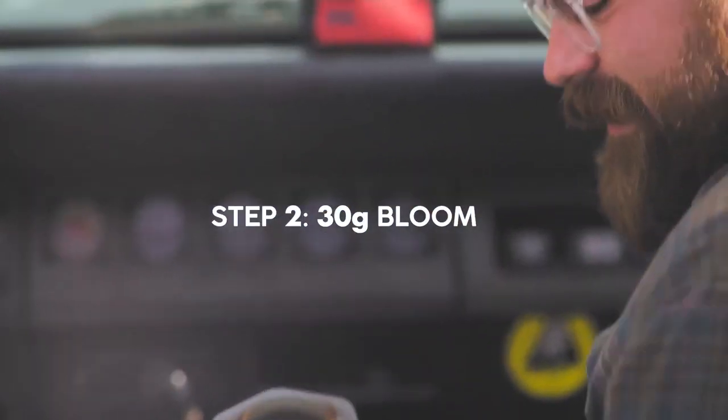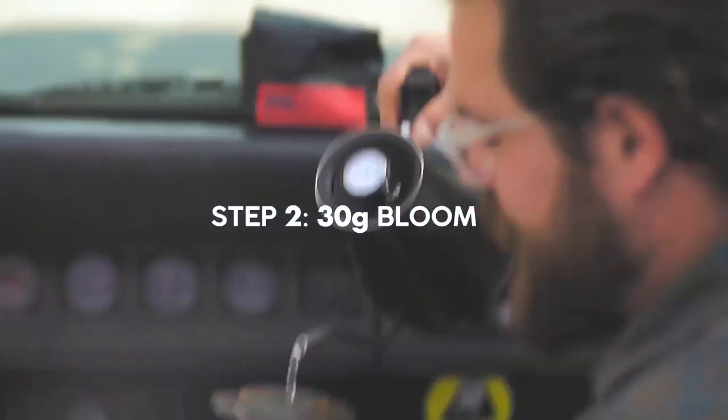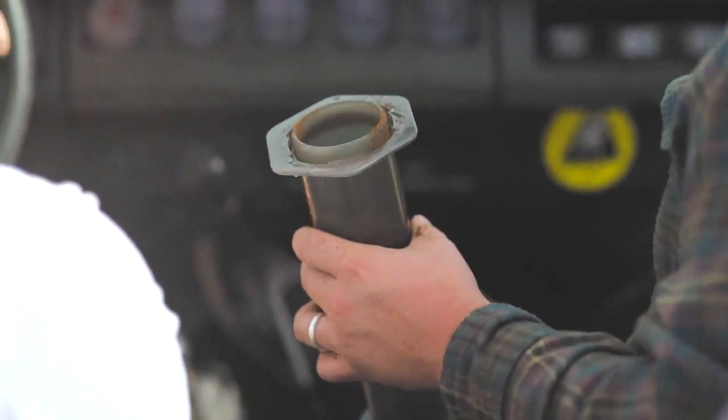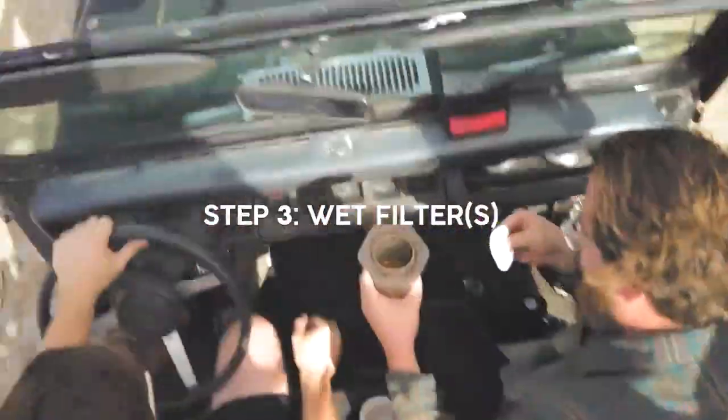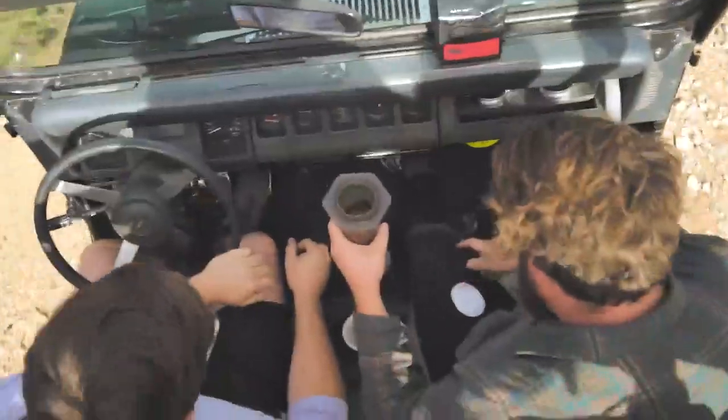Next, we're gonna take 30 grams of near-boiling water to bloom our coffee. Now this is a good time to get your filters and wet them. At Little Bear we use two filters — that's to ensure clarity of coffee.